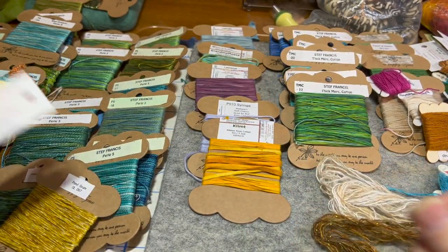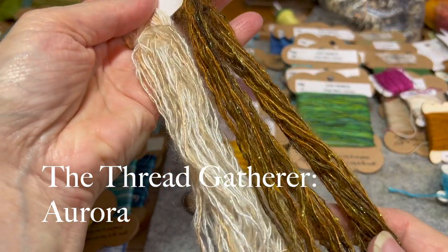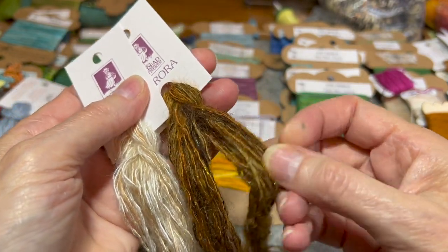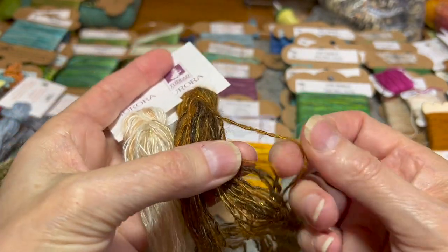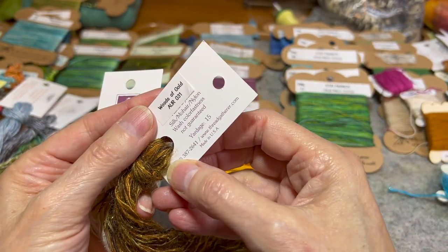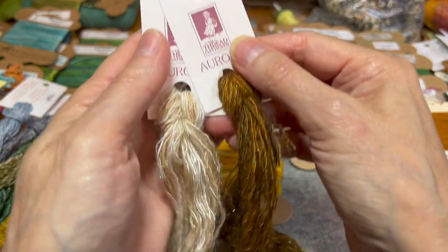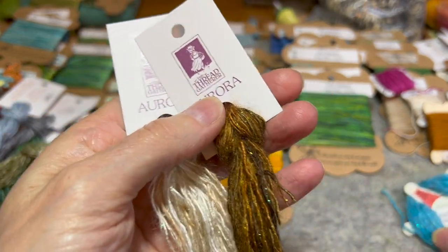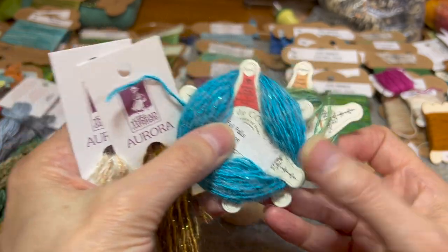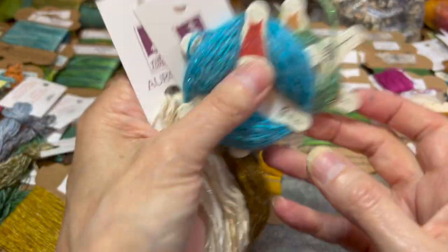Also from the Thread Gatherer is Aurora. It has a little metallic to it, a little pile, and a little fuzz. It is silk, mohair, and nylon. I love this thread — it's fantastic for turkey work. It comes in a whole assortment of different beautiful colors. Love Aurora.